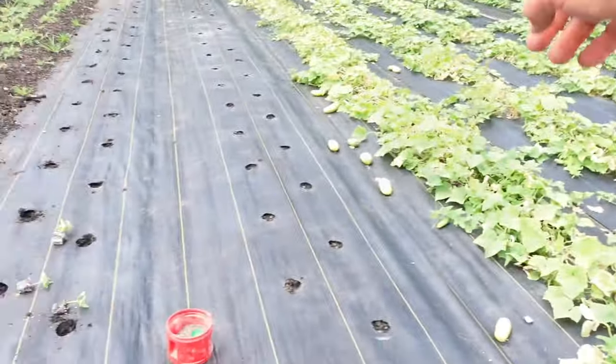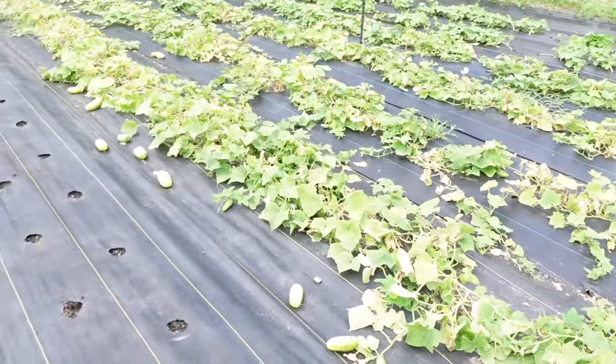In today's video we are going to be transplanting more cucumbers — a variety that I've never planted before. It is a slicing variety. I got two rows cleaned out of the Supremos over here. I planted them in succession: had four rows to start with, then planted two more rows, then two more. The last two rows on the other side are actually Excelsior, a pickling variety.